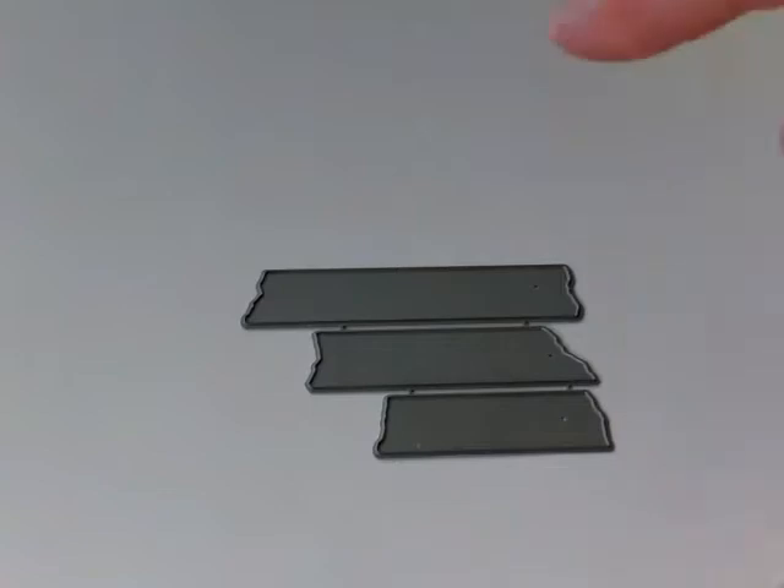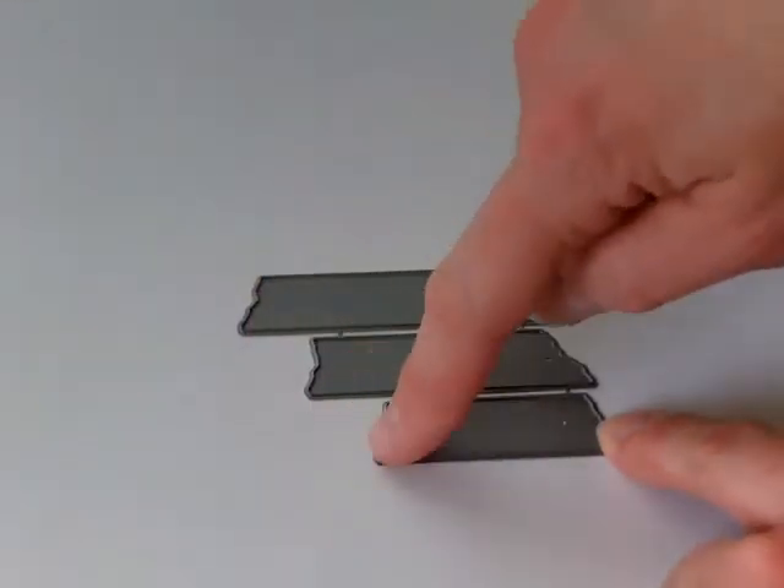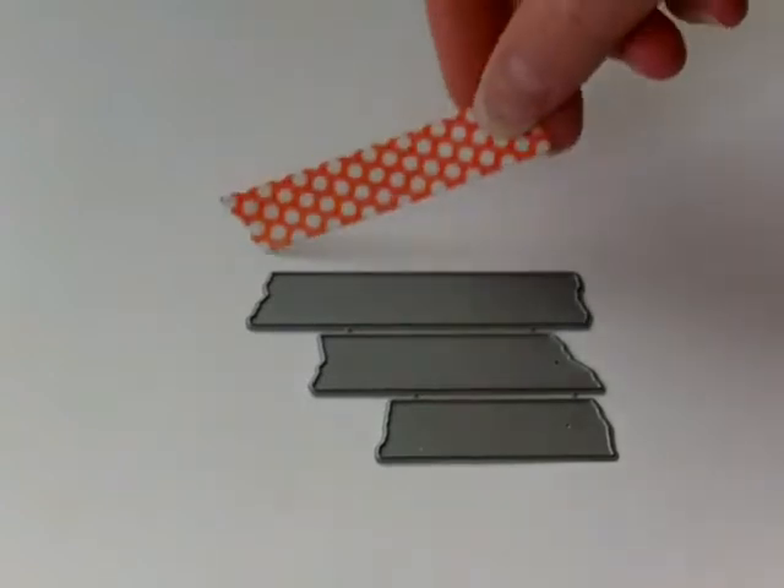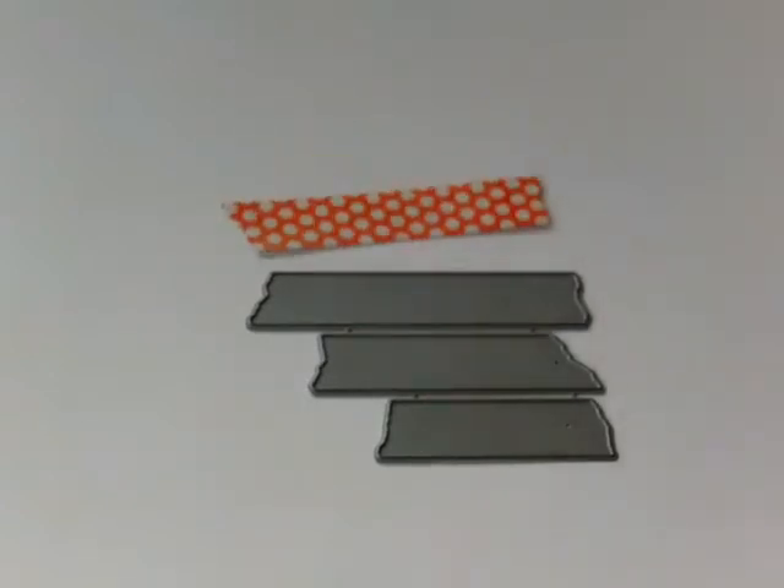It has the torn edge look, so when you cut them out the edges are already torn just perfectly the way you want them. One of the cool things about cutting out your own tape pieces is that you can use the patterned paper you already have in your craft room that you love, so it matches your project perfectly. I'm going to show you some of the pieces I've already cut out just from the paper that I had.